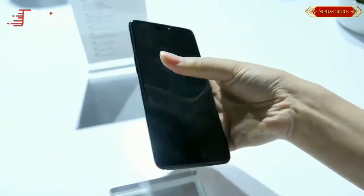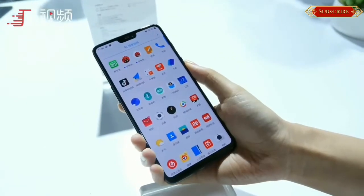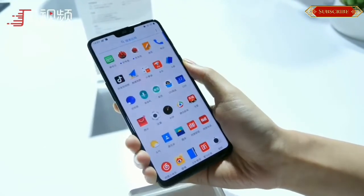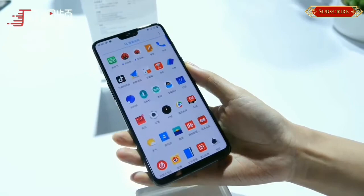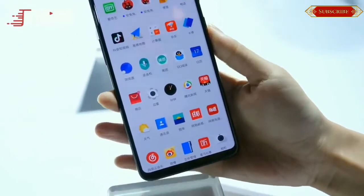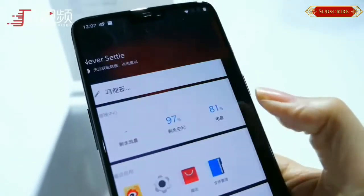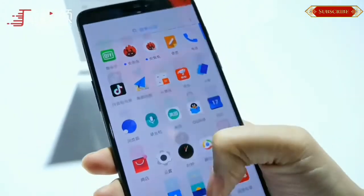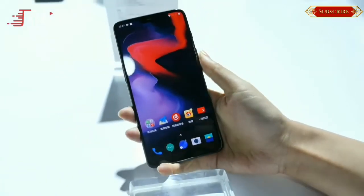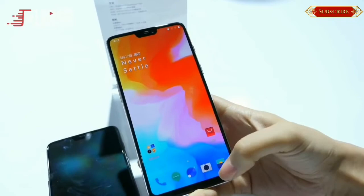Coming to the OnePlus 6 price, the smartphone has been priced at $529 for the 6 GB RAM and 64 GB storage version, $579 for the 8 GB RAM and 128 GB storage version, and $629 for the 8 GB RAM and 256 GB storage version. The OnePlus 6 price in India will be revealed on May 17 at the OnePlus 6 India launch event in Mumbai.